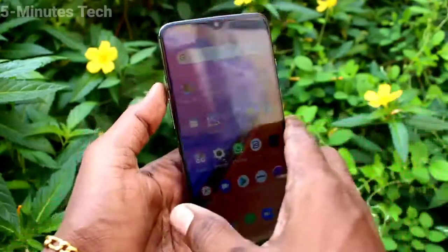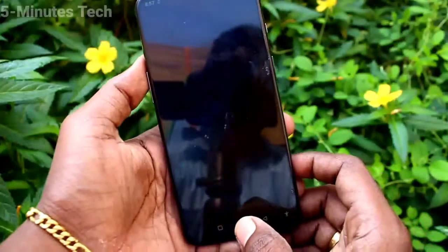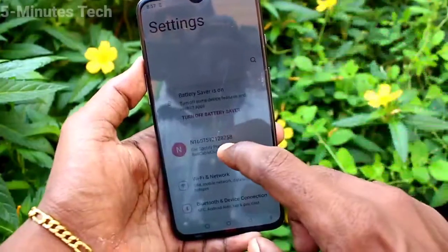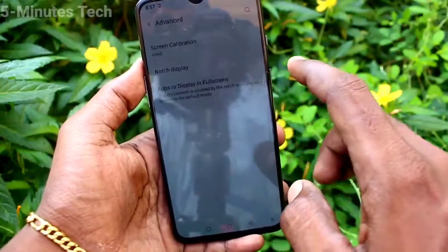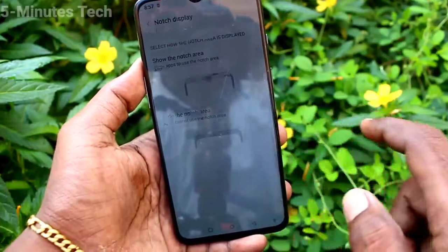Hi friends, this is Five Minutes Talk YouTube channel. Here is the OnePlus 7 smartphone. In this video you will learn how you can hide the notch display in your phone. First of all, go to Settings, click on Display, go to Advanced, and click on Notch Display.